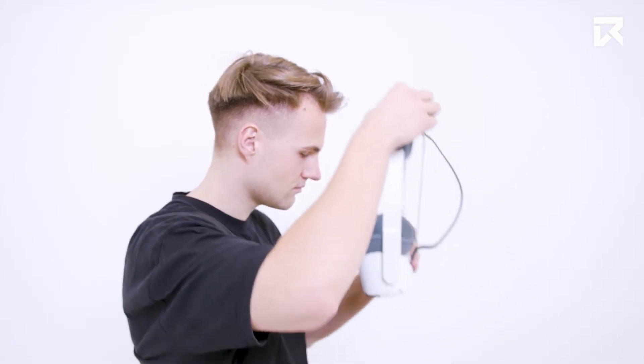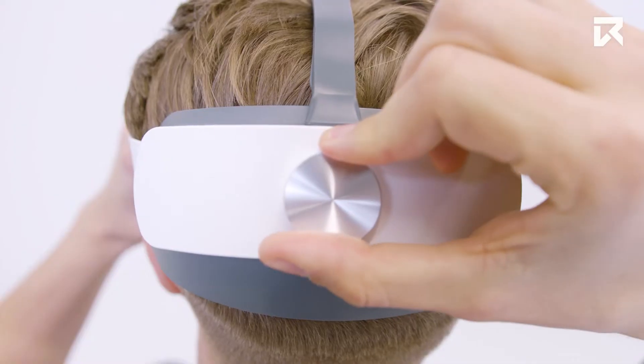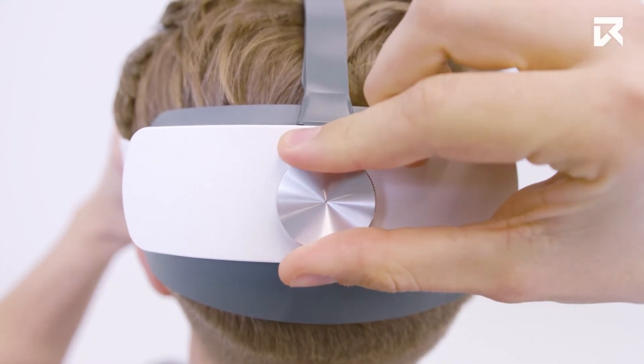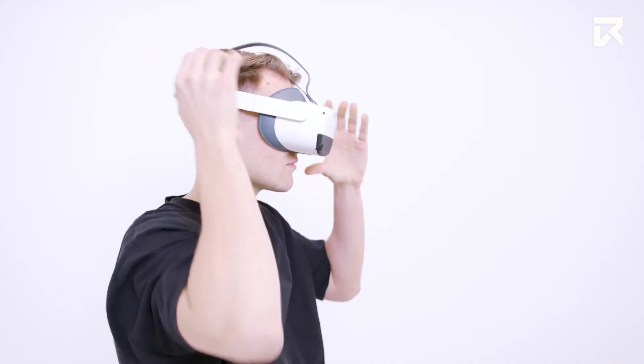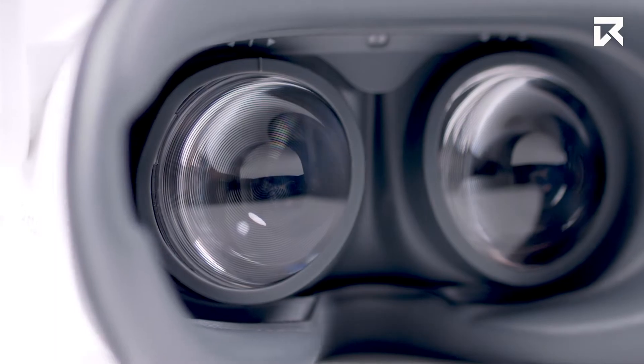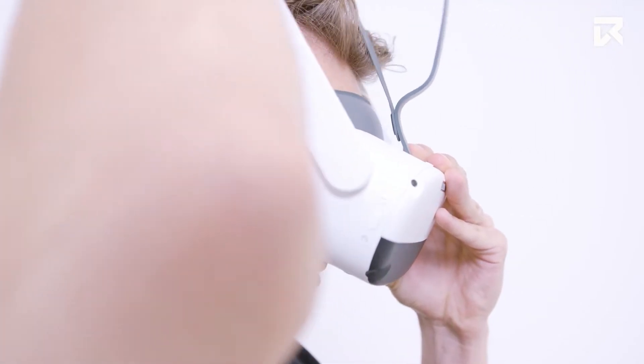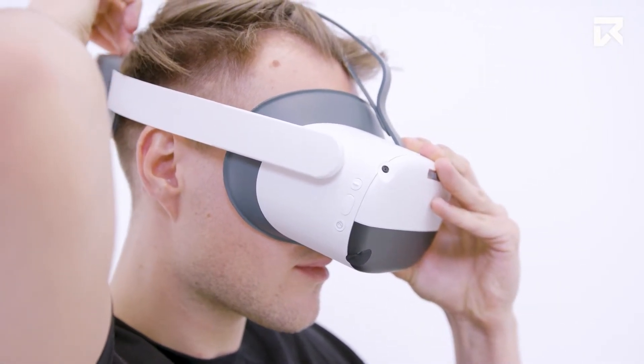To put on the headset, place it over your head starting with the front framed on your face and slide the solid strap down the back of your head. Adjust the fit using the knob on the back of the headset. Our Pico headsets are designed to be worn by people who wear glasses. Position the headset to carefully place the face pad slightly against your glasses and hold as you move the strap over your head.